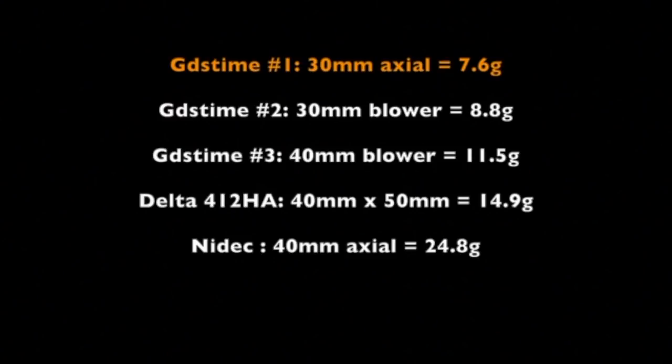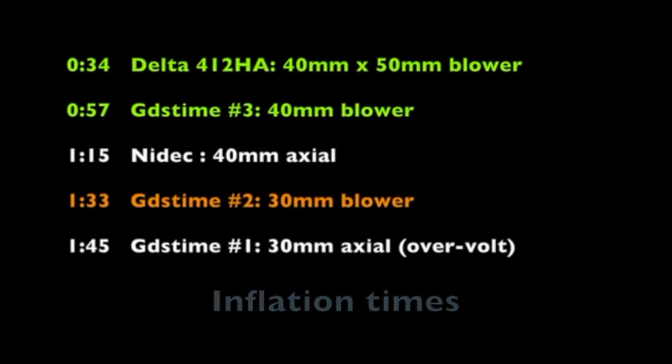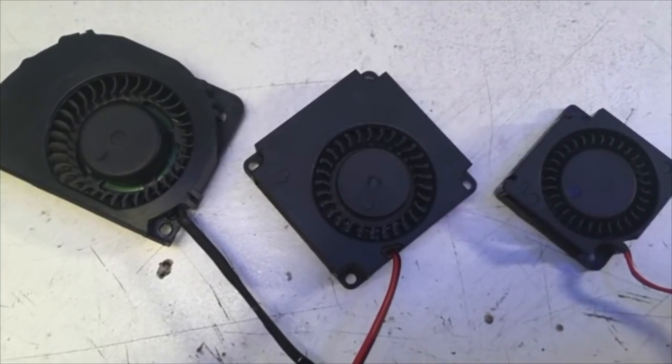Not all fans will survive that kind of torture, but this one seemed to do all right, and I had suspicions that it would. Getting to our bag inflation times: the best time was by the delta 50 millimeter blower — that did really well, about 34 seconds. The slowest was the 30 millimeter axial fan. Even though it was over-volted and pushing a whole lot more air, axial fans still have a lot of problems pushing through some kind of conduit where they have static back pressure. So the ones I'm interested in are either the delta or the GDS time 40 millimeter blower for the actual part cooling fan, and then the 30 millimeter blower to use for a hot end cooler.